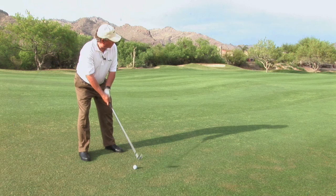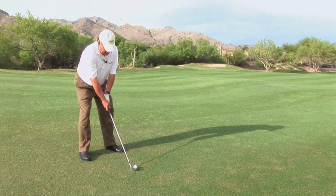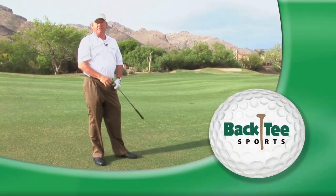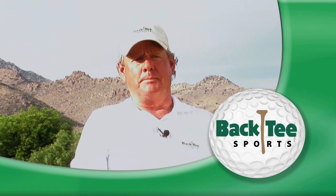The ball will be a little more forward. My weight will be along the side of the hill, and as I swing, I want to make sure that the ball will have a little cut spin and move away from the hill. I'm Mike Cornell with Back T Sports — hopefully you've enjoyed this tip of the month.